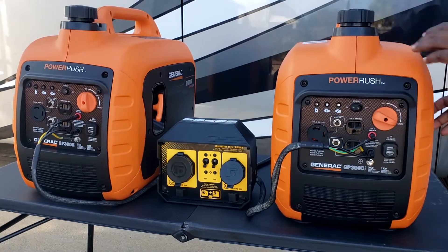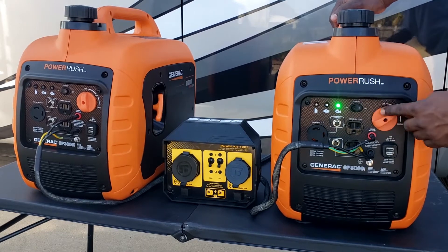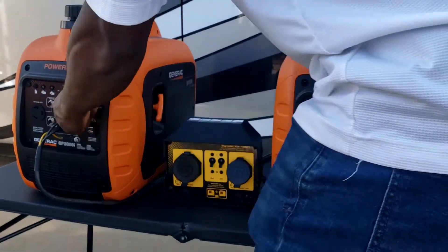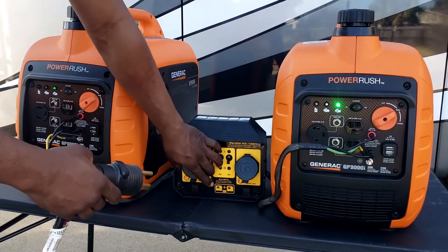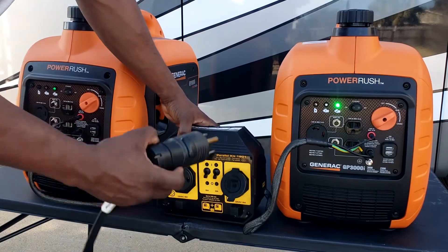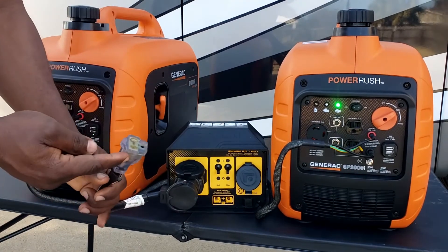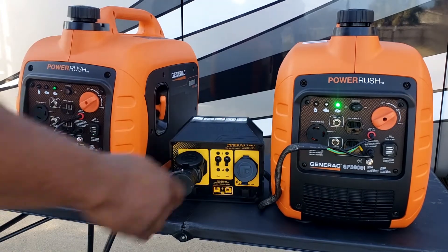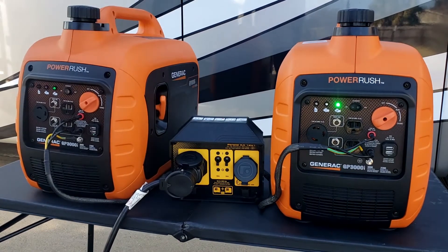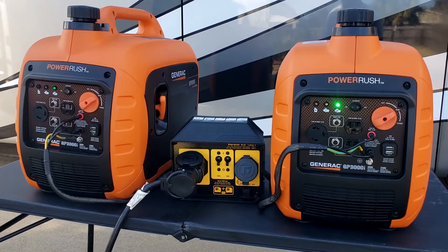Now let's get the first generator started — this is the choke. I'm going to use a 50 amp plug. I just switched them to eco mode. Both generators are started and running now.